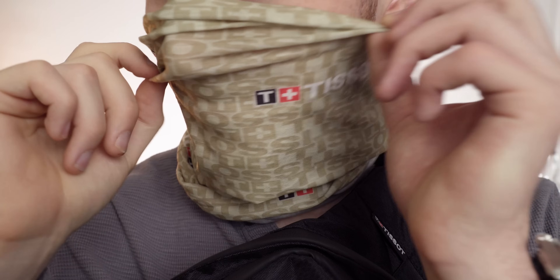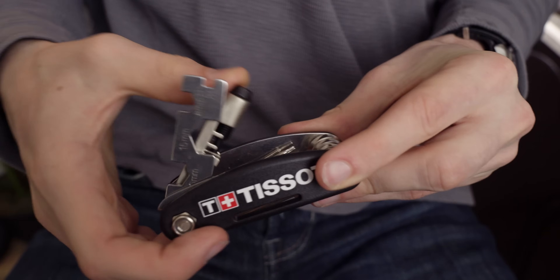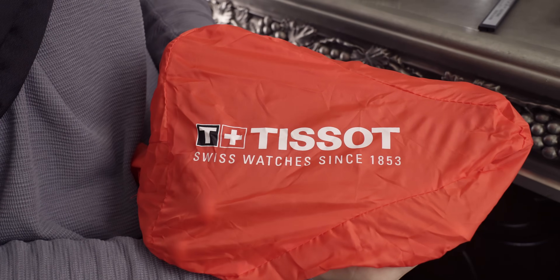We actually have a really exciting announcement — we need to pause the video. We are giving you the chance to win one of three TISSOT goody bags, which are all cycling orientated. All you need to do is subscribe to the channel and comment with your favorite TISSOT model.